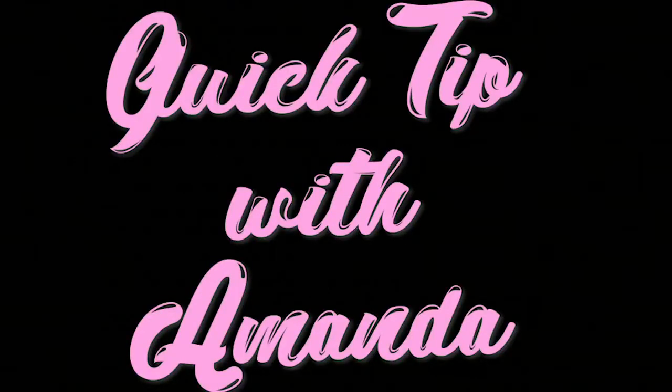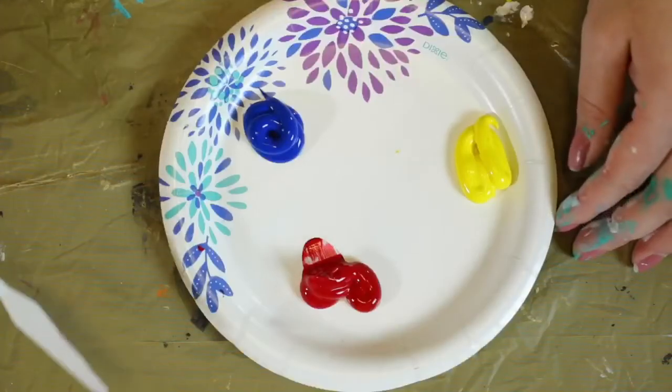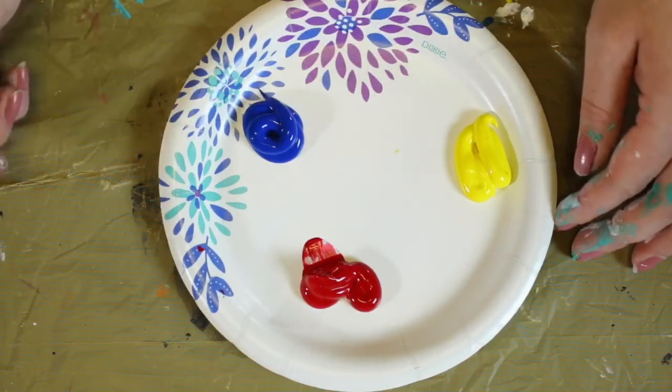Today we're going to learn how to mix our colors. Just to catch everyone up, here's some really basic color mixtures. Right now we have our primary colors on the plate: red, yellow, and blue.